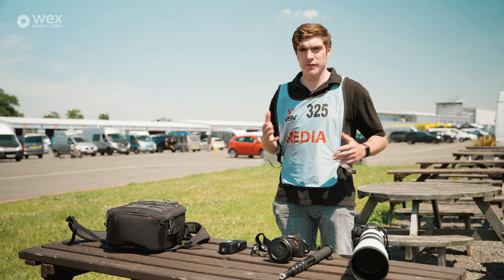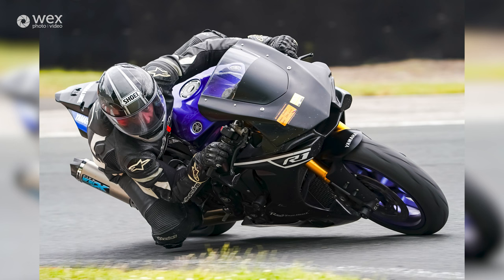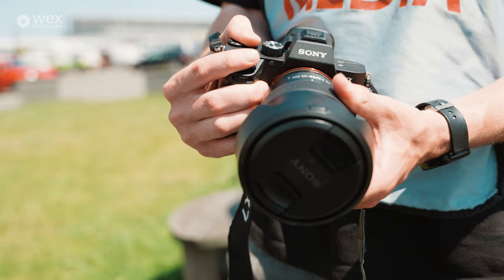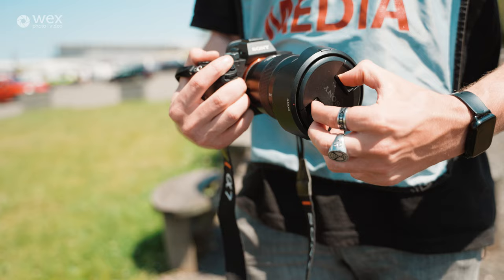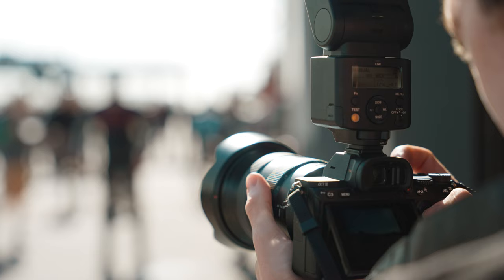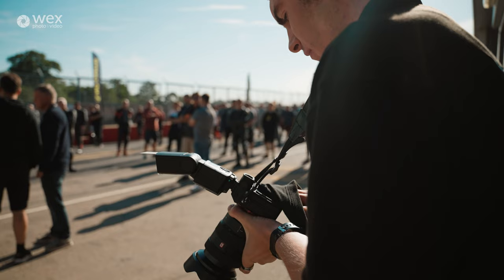For motorsports, you kind of want that flexibility and reach. You don't really want to be shooting with a wide angle when you're trackside — you want to be as close into the bikes as you can and using as low an f-stop as possible to separate it from the background. Speaking of wide angles, we then move on to my wide angle lens which is the 16-35mm f2.8 Sony G Master. This is a great wide angle — I tend to shoot a lot of my podium stuff with this during race rounds, or briefing photos, or in endurance races when bikes come in for a changeover.